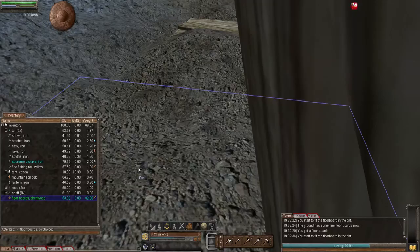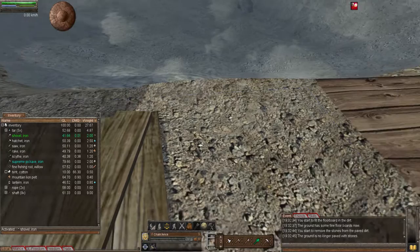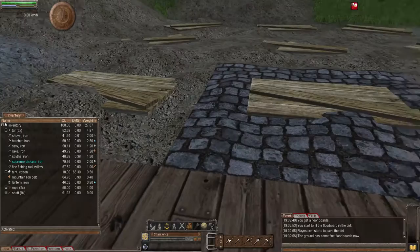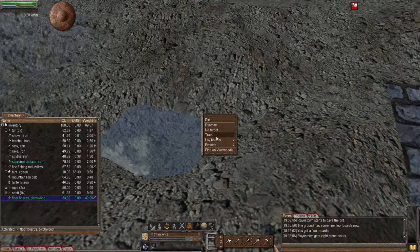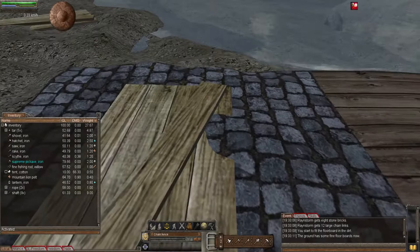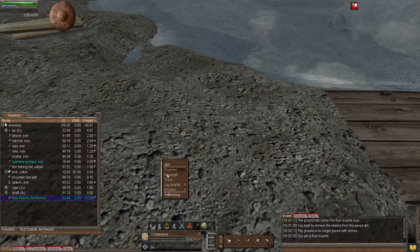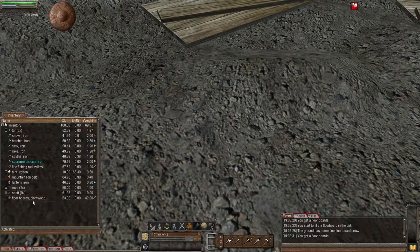Of course, you don't have to make your pier or dock all in one day - you can make it a project that you do gradually. It doesn't matter if you've already laid an area with a cobblestone path; just simply break it up and put down your floorboards or round cobblestone, depending on what look you want to go for.